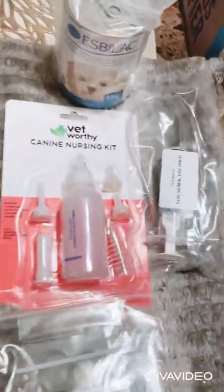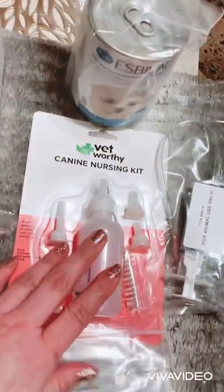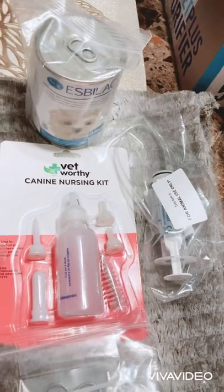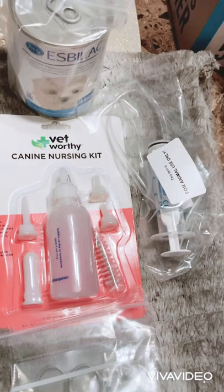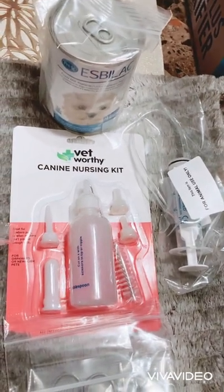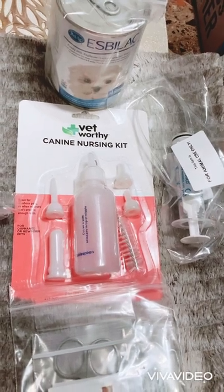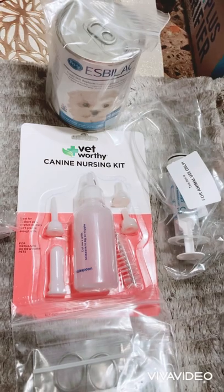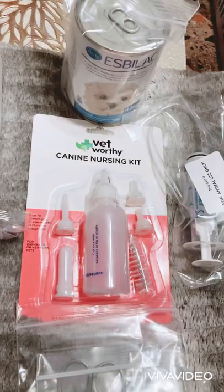They also included a milk replacement and a canine nursing kit. Basically, if the pup is too weak to feed on its own, or the mom is not producing enough milk right away, this is a good thing to have on hand so you can still make sure the puppies are getting fed. There's also a little cleaning kit and some extra nipples in here as well.